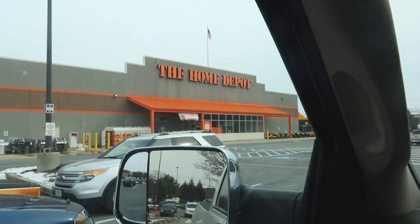Well, here I am. Home Depot. I'm beginning to think that this is taking the place of Hobby Lobby. I've come here so often.